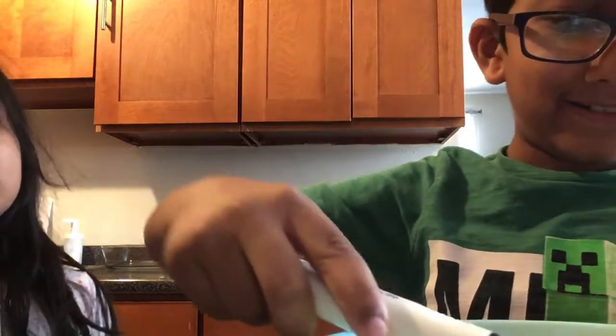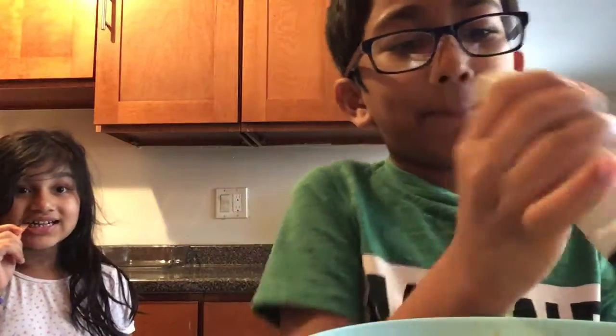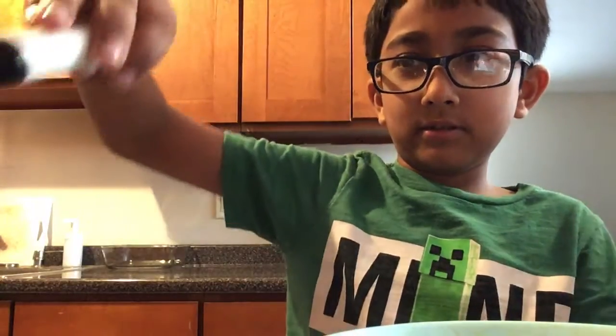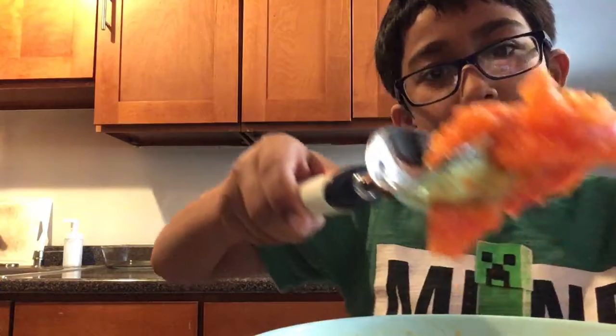Oh my god, guys, you are gonna freak out! I think this thing is awesome — it looks so good already. I want to eat already!